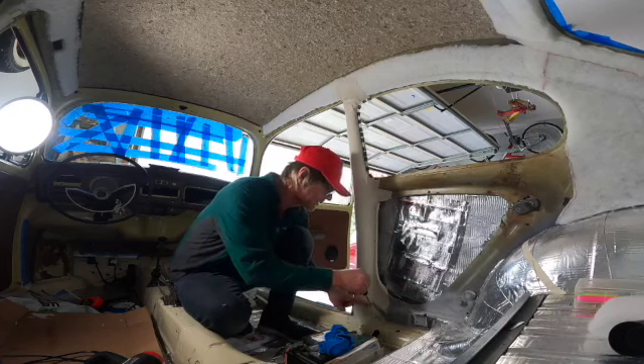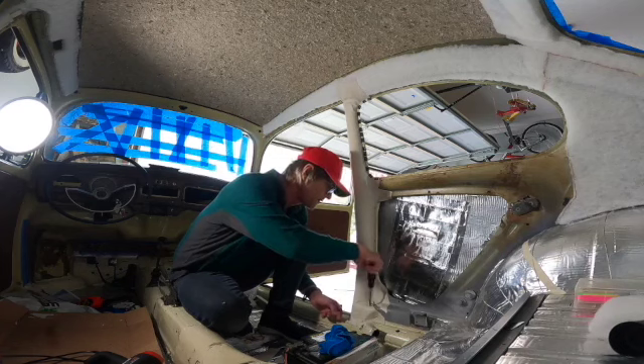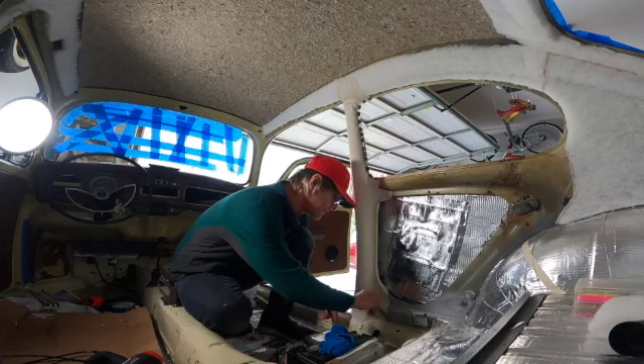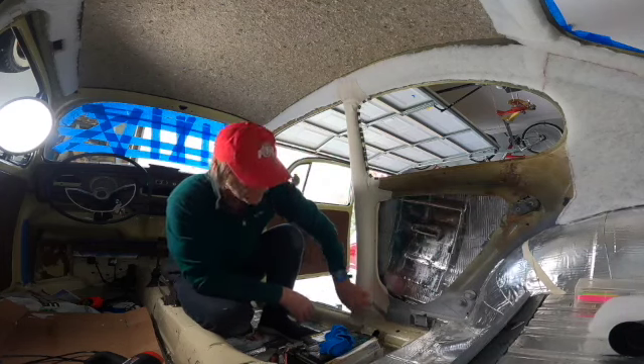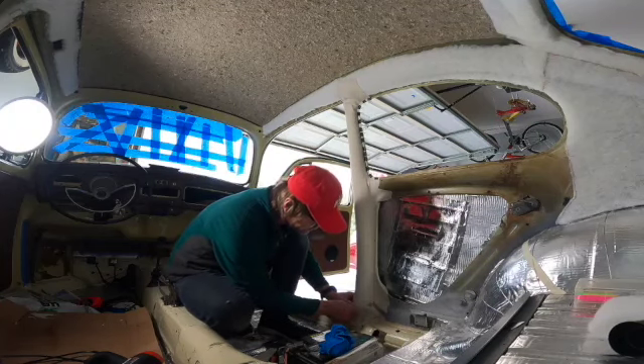Here I'm cutting out the openings for the screws that hold the crossbar where the back seat cushion rests, and then installing them so I won't forget. Down at the bottom of the B-pillar, I'm cutting out the opening for the bolt.